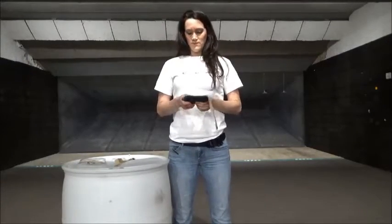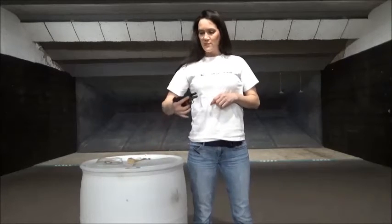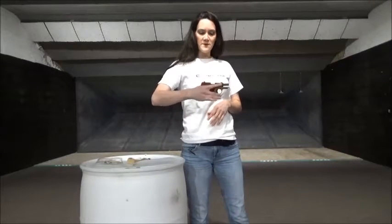I'm going to get this thing mounted to my bra and I'll show you what the draw stroke looks like using the Marilyn bra holster. So I'm back and I have the Marilyn bra holster mounted to my bra, right in here. I'll go ahead and holster my P238 — this is a cleared firearm.